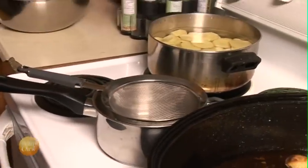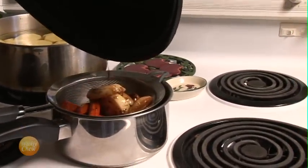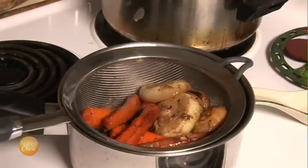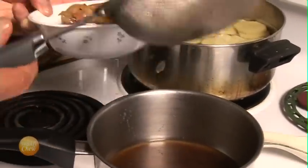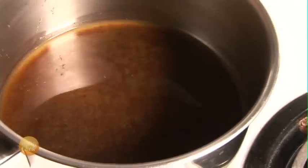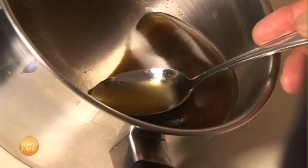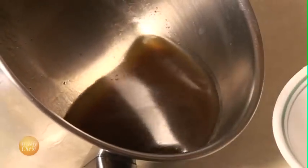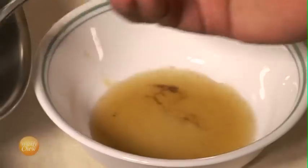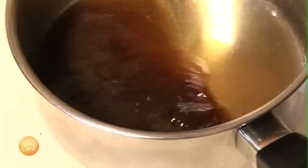Now we can get to work on our gravy, starting by sifting the juices from the veggies. After we remove the veggies and the other bits from the juice, we can then get to work on separating the fat from the juice itself. We do this by using a spoon to skim across the top of the surface, removing the fat. By the end, you'll end up with nothing but beef juice.